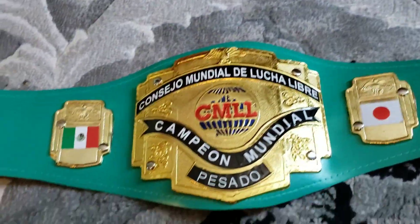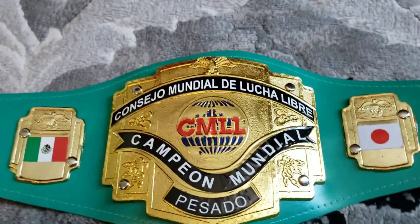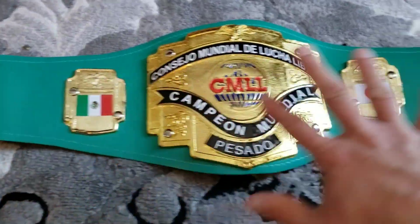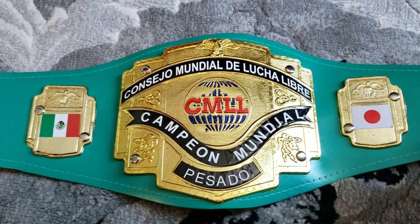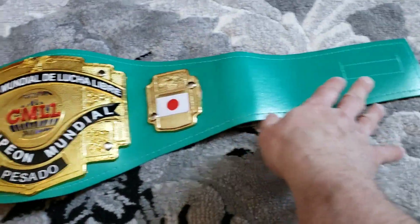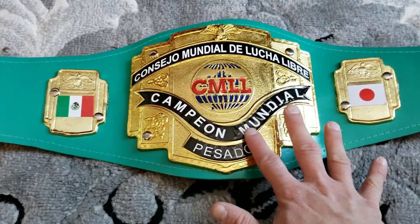What's up guys, welcome to the show. I figured I'd do a full actual review of the CML belt. I know I did an unboxing and how I'm hanging it and stuff, but I figured this time I'd actually do a real legit review of it.